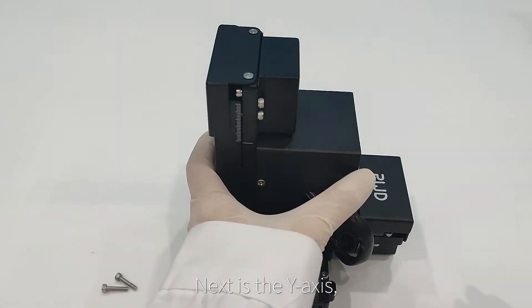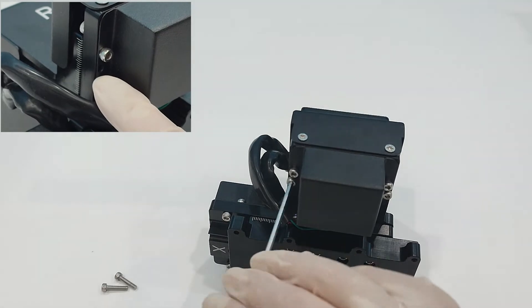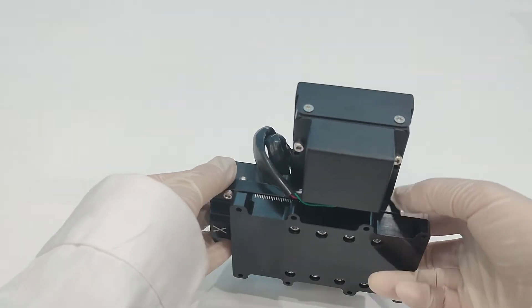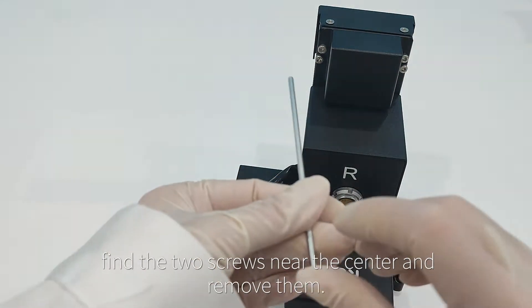Next is the Y axis, which requires flipping to find the two screws near the center and removing them. Finally, for the Z axis, find the two screws near the center and remove them. Now all three axes can move normally.